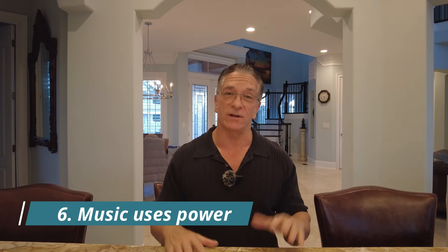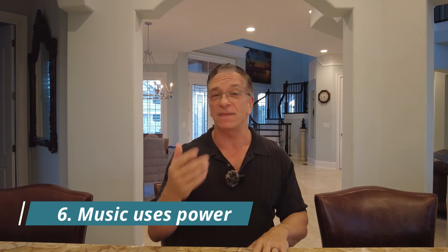Number six should be pretty obvious: if you use Spotify and things like that, it's a power usage that's going to reduce your battery life. You can use your phone, but if you Bluetooth it to your stereo, powering those amazing speakers and that blistering amp requires power.